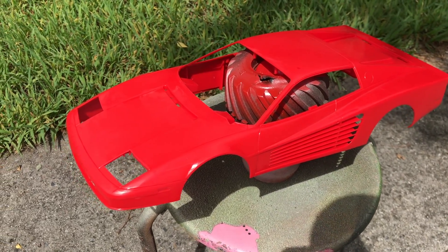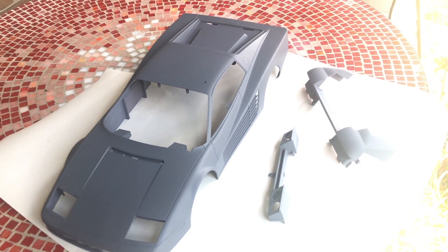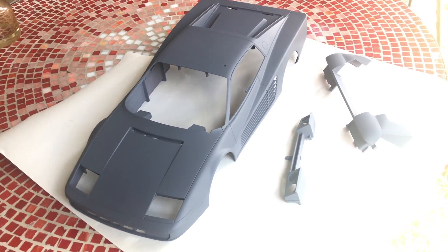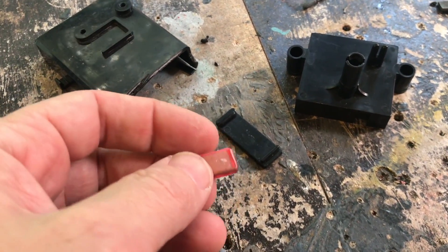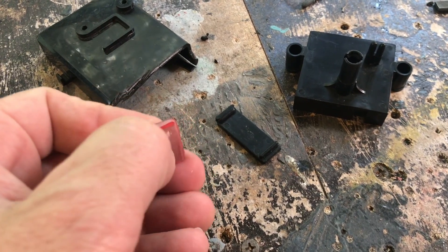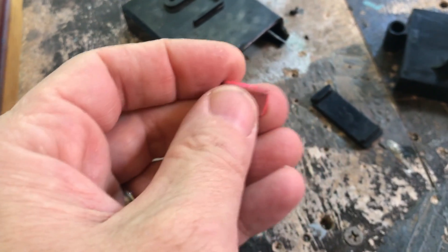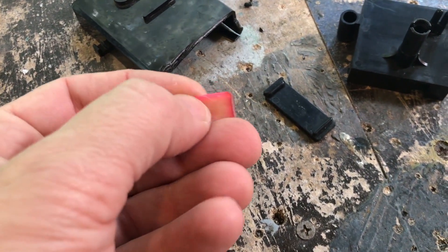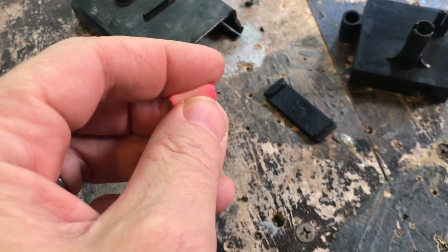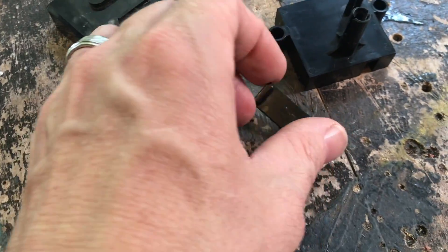Now we're laying down some primer on this bad boy. So here we are with the body all primed up, ready for some white paint — it's going to look pretty cool. What I'm doing is making a mirror, that one single mirror that those Ferrari Testarossas have. I got a little eraser that I just shaped to kind of give me an idea about how I want it built — this is just a pencil eraser — to use as a template. I'm going to glue about three pieces of plastic together and then shape it.